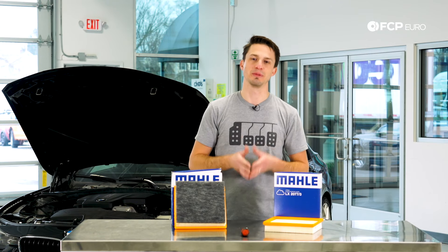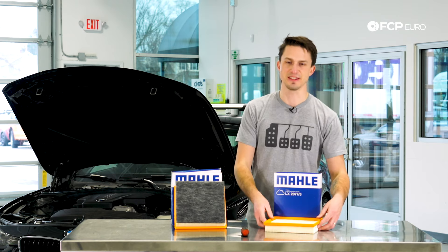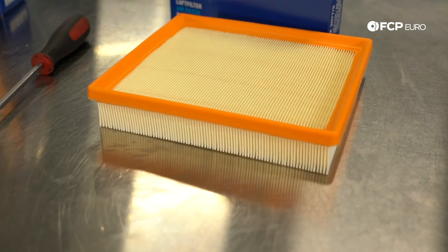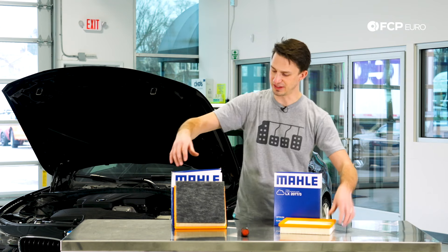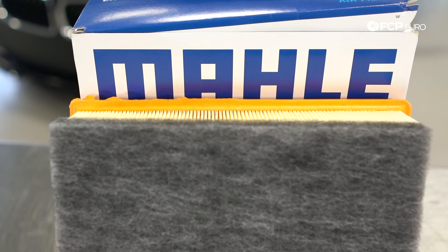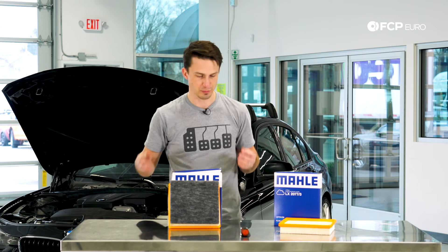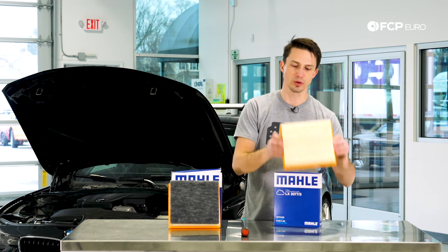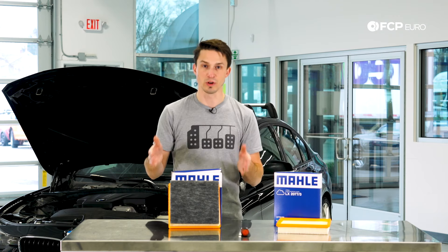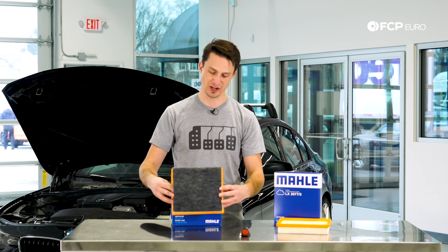So before we jump into the job let's talk about the parts and the tools we're going to need to do this. The first thing we're going to need is the air filter. We have an M-Sport air filter right here — as you can see it does not have this gray additional filter on it. Then we have the standard car filter right here which has this sort of gray additional air filter on it. I would recommend if you want a little more performance from your car, if you want the M-Sport sound coming from your intake, you're going to want to go for something like this. Now if you drive your car a lot in the winter, maybe live on a dirt road, somewhere you're seeing a lot of dust, you're going to want something like this to have a little extra protection for your engine.